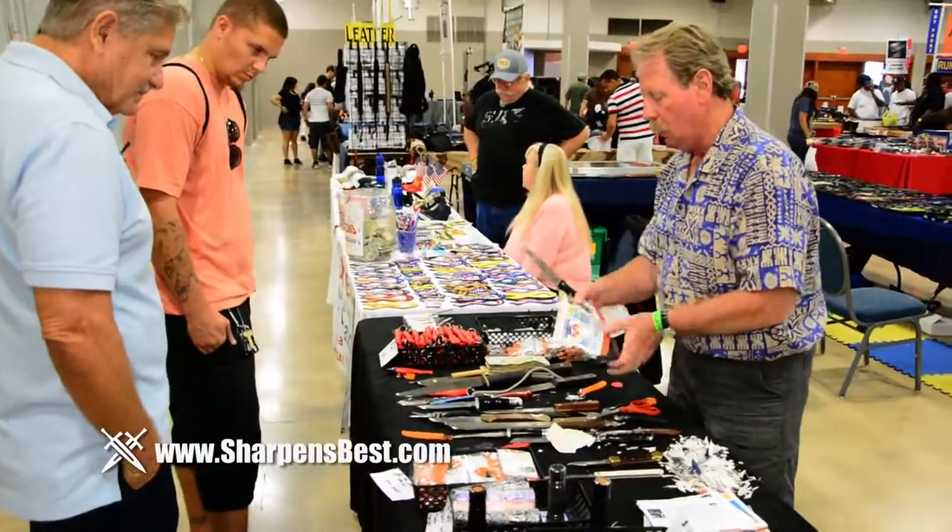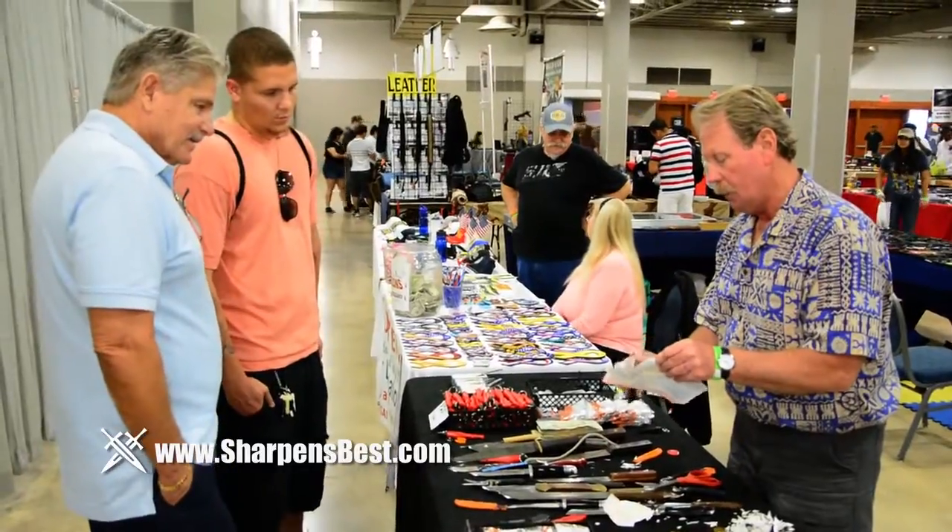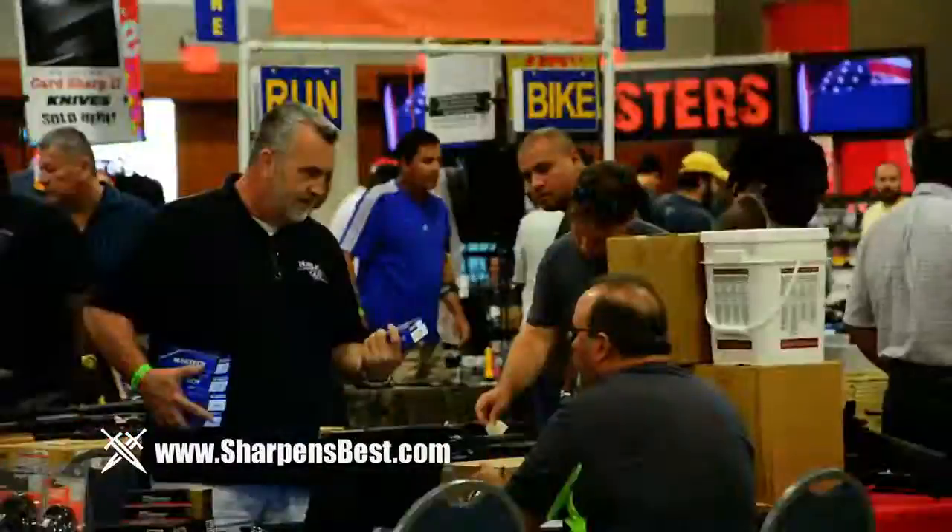Throughout the year, you can find Brad showcasing and demonstrating the full line of Sharpens Best products at gun shows, boat sport and RV shows, self-reliance shows, fishing expos, and home and garden shows all across the country.